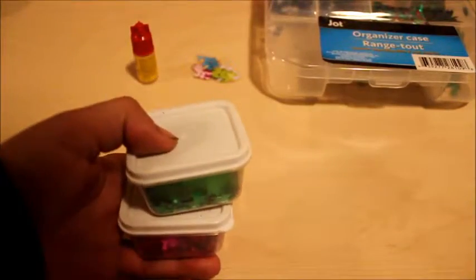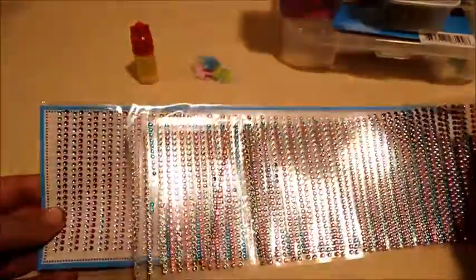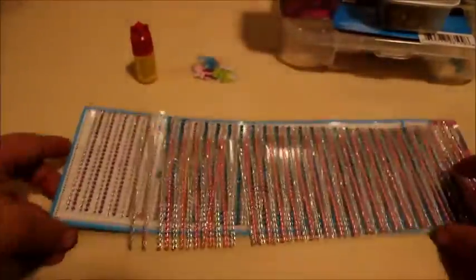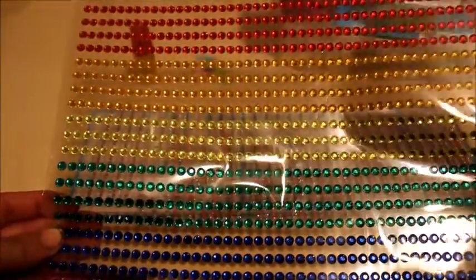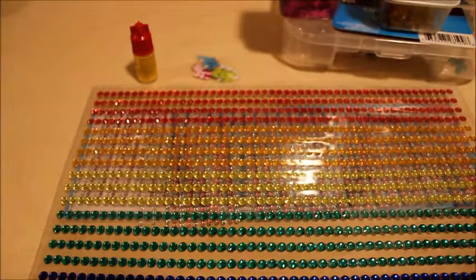Next, some confetti — I'm going to be using these snowflakes and these other snowflakes, they're two different kinds. I also have different colors of confetti stars: yellow, pink, purple, and green. Next, some gem decorations — I got these tiny little ones and medium sized ones. The tiny ones came from the 99 cents store.